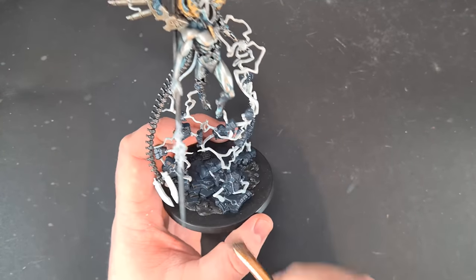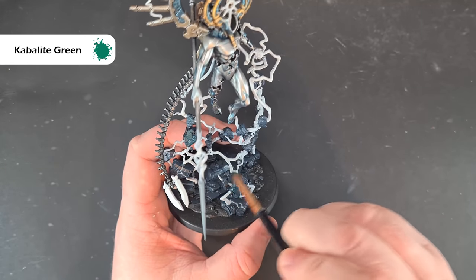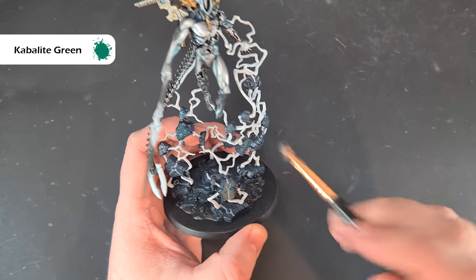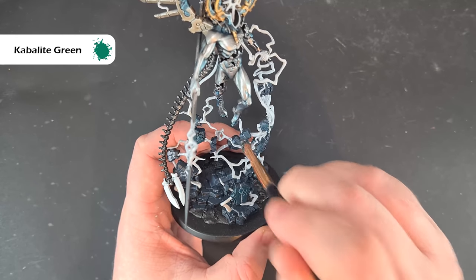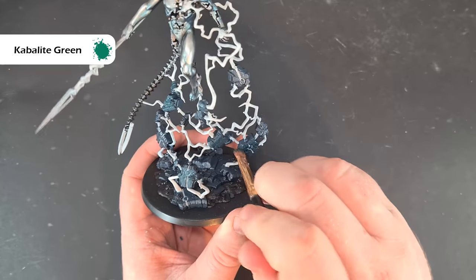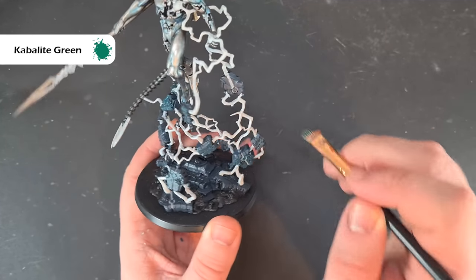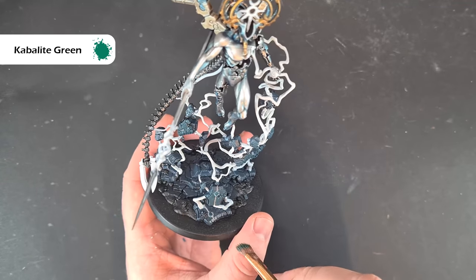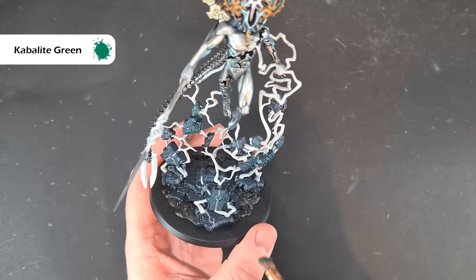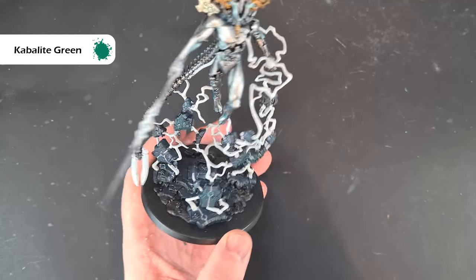Once the Incubi Darkness is dry, we just want to give these parts a drybrush with some Cabalite Green on the edges — be careful not to hit any of the white. I have to say the construction and skill in designing this by Darren Latham is absolutely fantastic. I've also noticed there are a lot of scarabs on the rocks, so once I've done this bit in the next stage I'm just going to dot that little eye with some white as well.